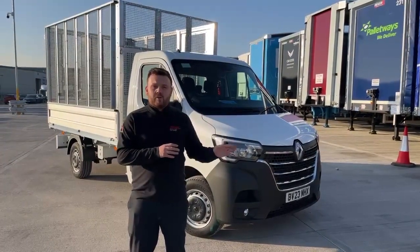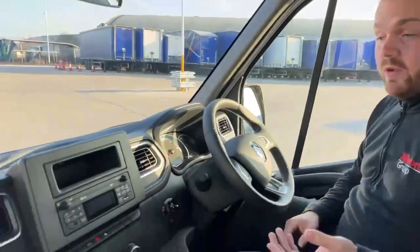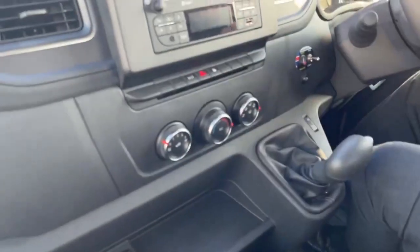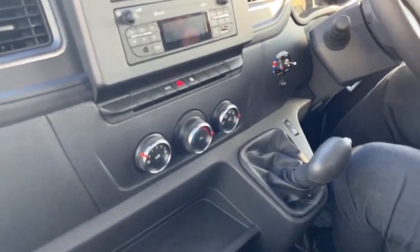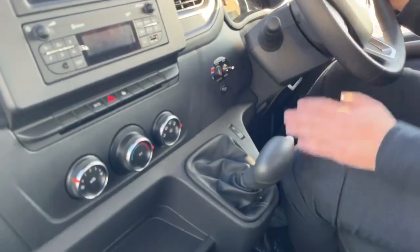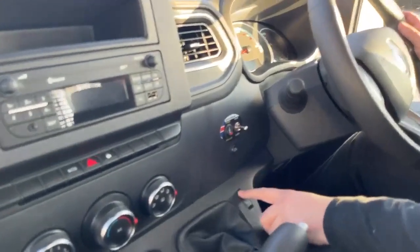I'm going to first start off by showing you in the cab, then I'm going to walk you around the vehicle. So in the cab, the vehicle comes fitted with a DAB radio which is Bluetooth compatible. All the vehicles will have air conditioning. A great thing about electric is every vehicle will have an automatic gearbox, and we also spec on our vehicles cruise control and a speed limiter as well.